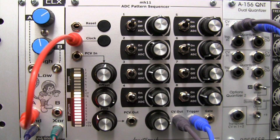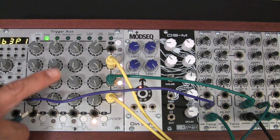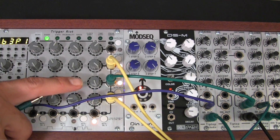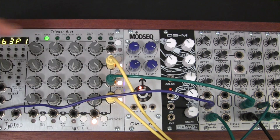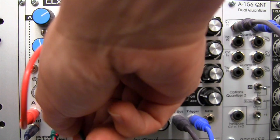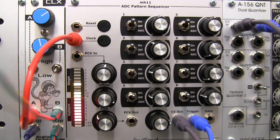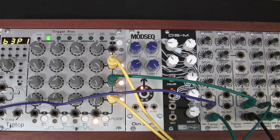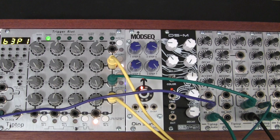Now if I wanted to go one step further — as you can see over here in my drum case, I actually have a Trigger Riot over here that is outputting a series of triggers from the various outputs, which I can use to then trigger other drum modules. Right now it's just waiting for another clock input, so let's take clock B and go over to the clock input of the Trigger Riot. Now let me get those sounds patched up.